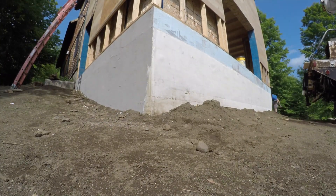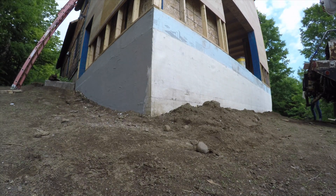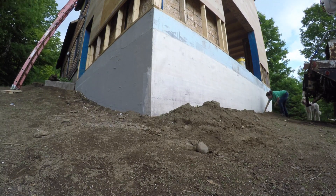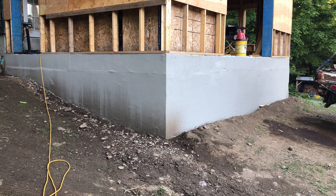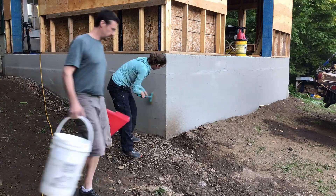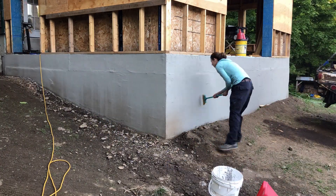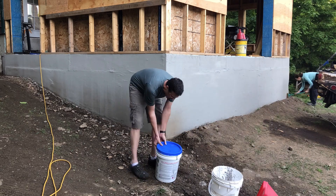Here we're installing the sticky mesh around the rest of the foundation, which is a fairly easy process, although it's kind of hard to unroll the sticky mesh, so I'd suggest mounting it somewhere. We didn't capture any video of the first coat, but here we're cleaning off the first coat in order to put on a second coat, which the instructions definitely recommend.